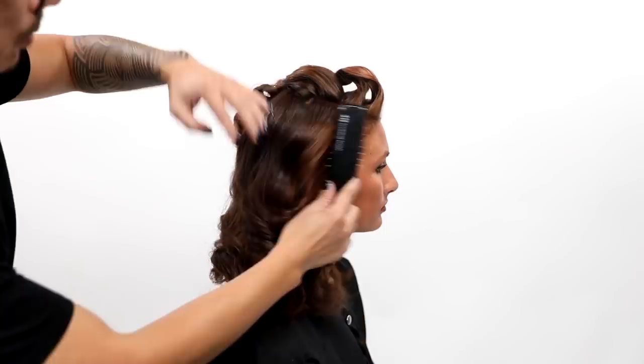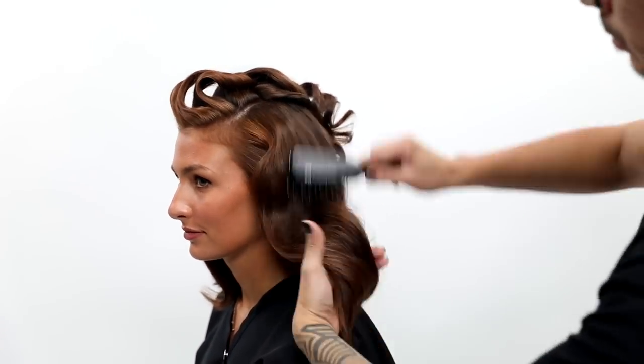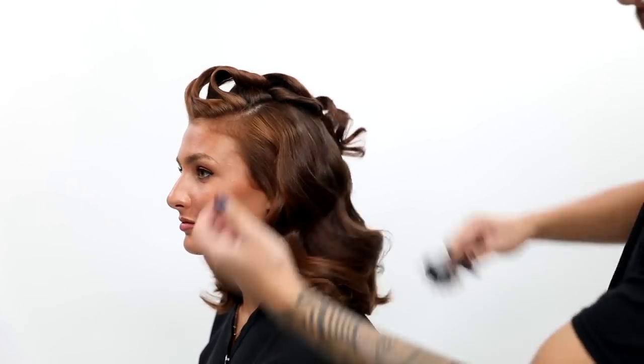Now on the top — do you see the maximum volume I got from just curls? I'm dressing it out, which is my favorite part, taking big sections and doing a light tease just to gather that section together so it stays put.